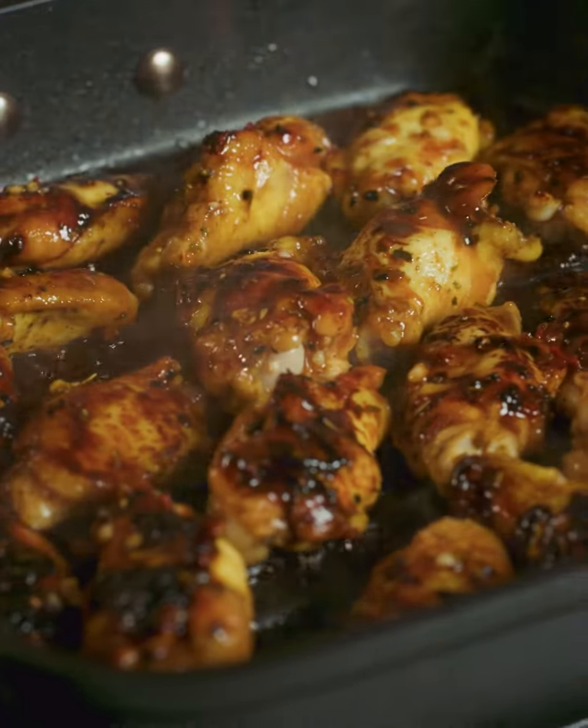That's exactly what I want — that beautiful caramelisation there. So you cook them for a few minutes on either side. Then I'm going to put the rest of the dressing on, just literally spoon that on, and cook it for another minute before it's ready to go into the oven.